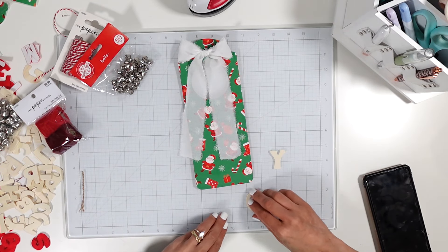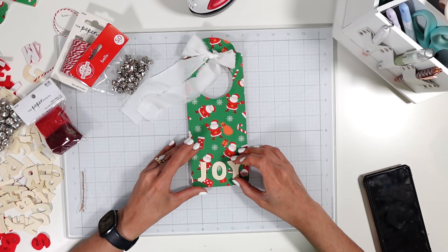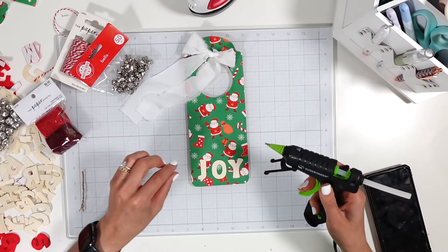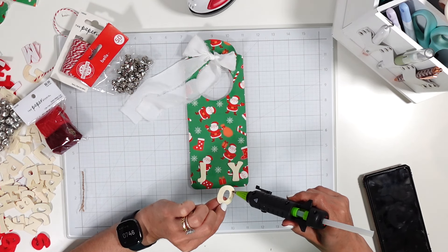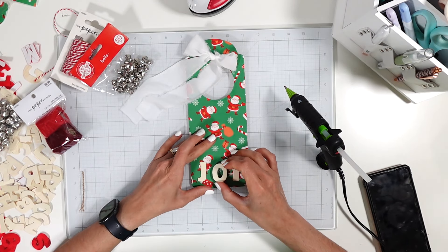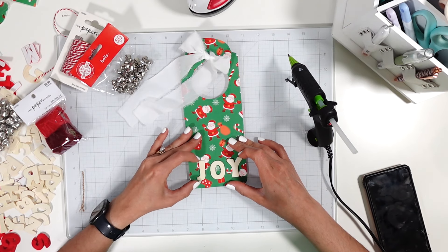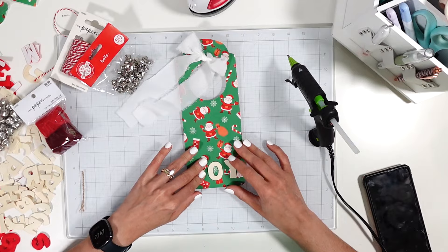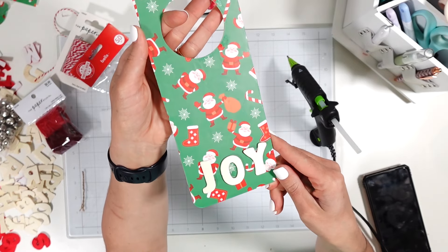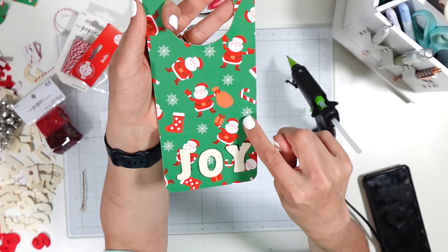Before making the bow permanent, I want to make the text permanent first. Getting the placement right — I don't want it at the very bottom, I want to leave a little space. Using my hot glue gun, I'm starting with the 'O' because it's in the center. The 'JOY' is now permanent. The playful font on these wooden letters pairs really well with the playful Santa Claus vinyl.